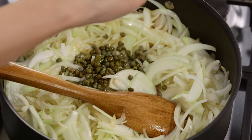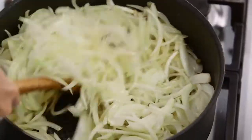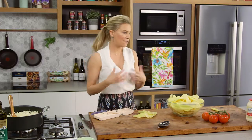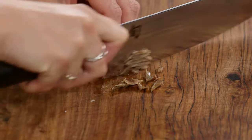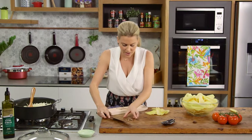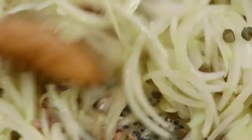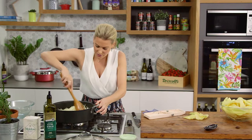The capers are also salty so take that into consideration when adding salt. I like a good amount of capers — stir them in. Then for the anchovies: they're not going to give this a fishy taste at all, quite the opposite — they'll give it a really nice savoury flavour. Three anchovies for this amount of onions, finely chopped. After cooking for an hour and a half they'll melt into the onions and you won't even know they're there.